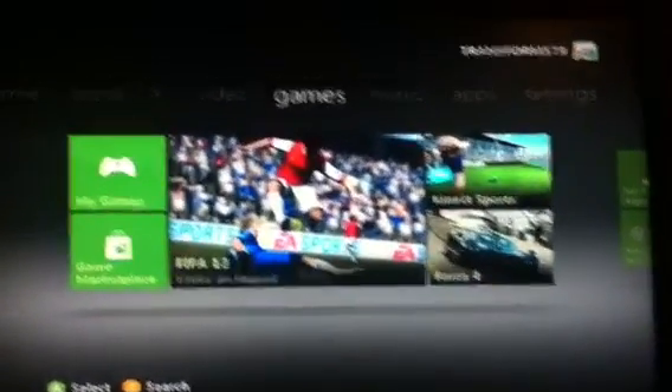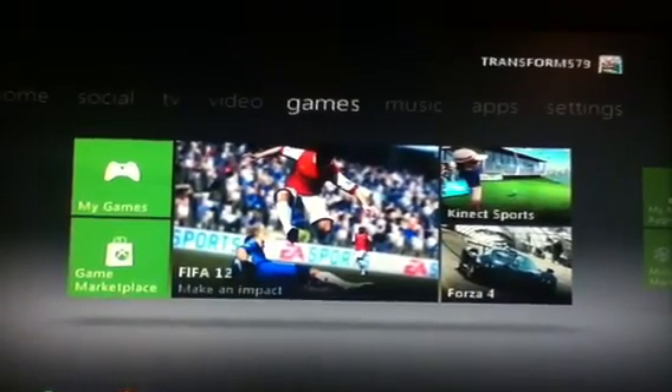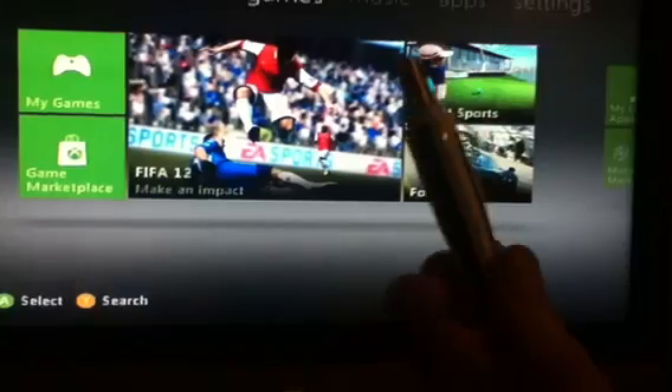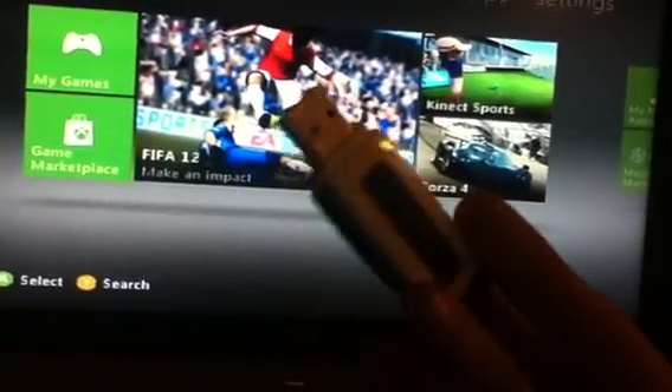Today I'm going to show you how to make a USB flash drive into an Xbox 360 memory unit. This is a USB flash drive, 16GB, Kingston one — it just looks normal, so you just plug that in.